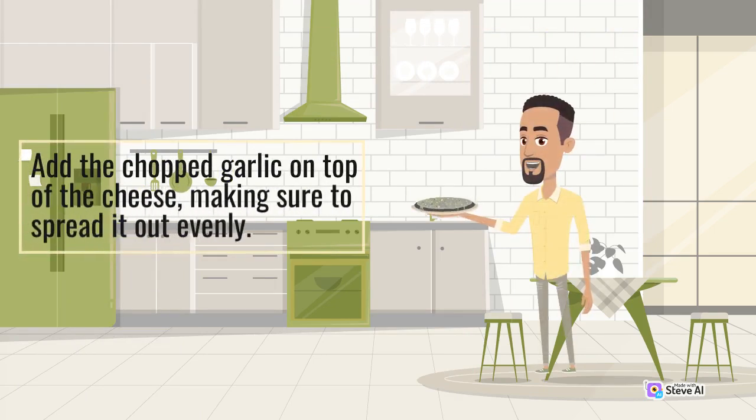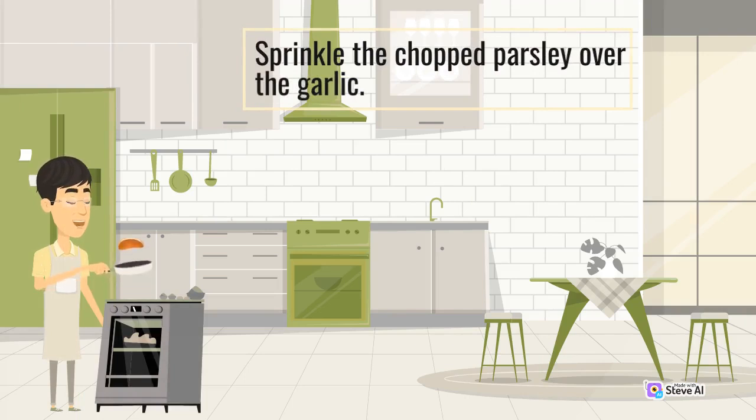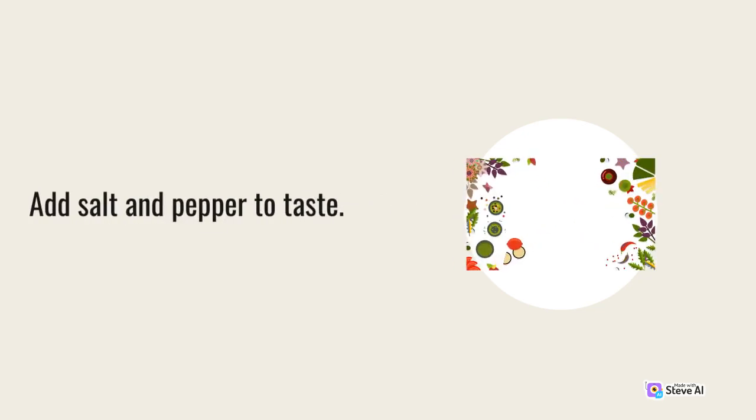Add the chopped garlic on top of the cheese, making sure to spread it out evenly. Sprinkle the chopped parsley over the garlic. Add salt and pepper to taste.